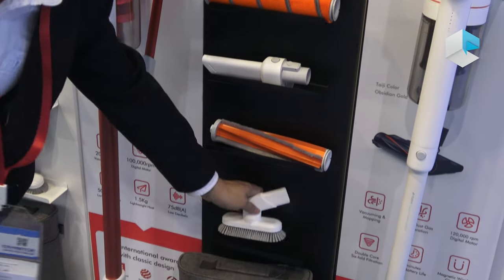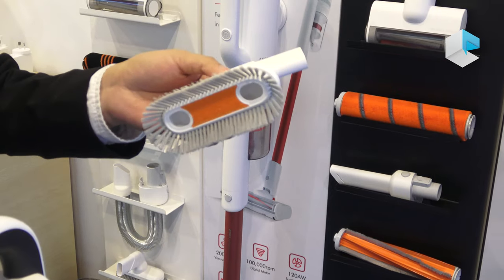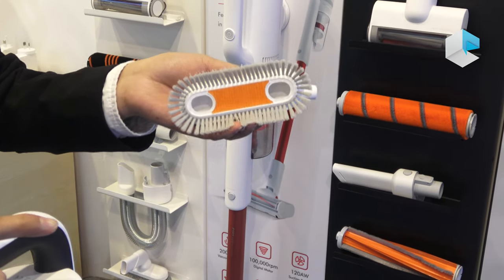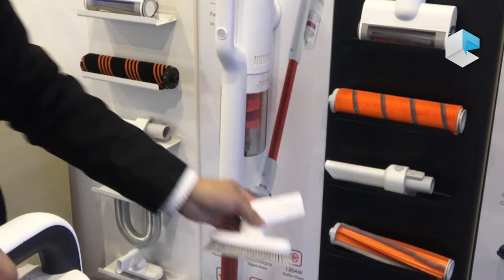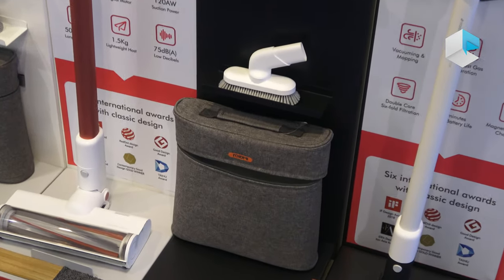Here is also an easy-clean brush to clean your mobile phone and computers — it's easy to rinse. And here is a bag for keeping all the accessories.